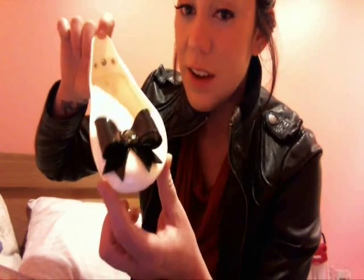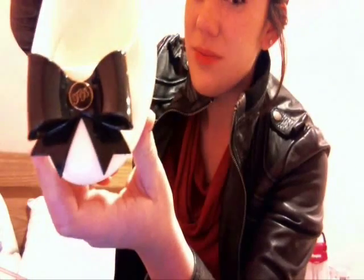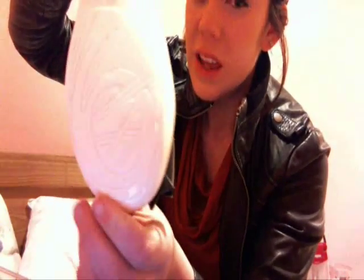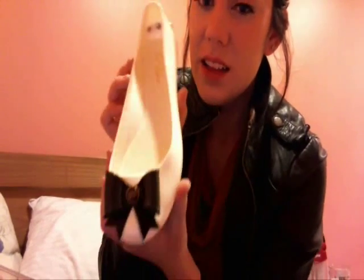This is a $75 purchase, and I think it's really, really detailed in the back. I love these shoes, and I think they were such a great, great buy for $75.